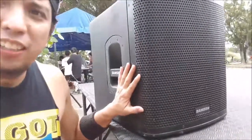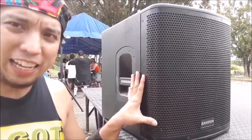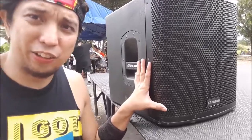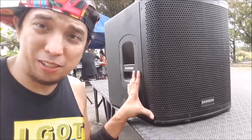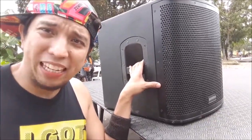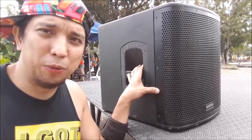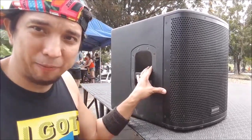It has a very sturdy handle and metal grill. This model is kind of old and being phased out, but I really like it — it sounds real good. It's a small powerful system, just 12 inches. Remember, it's not always about how big or powerful it is — sometimes you have to listen for how great it sounds.